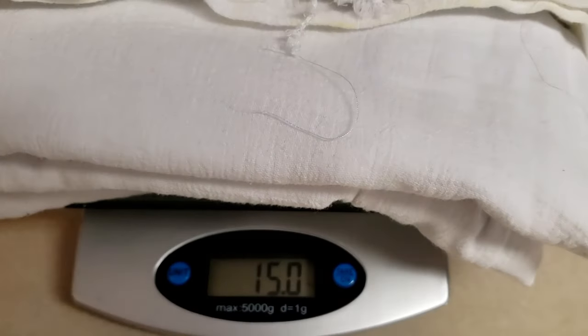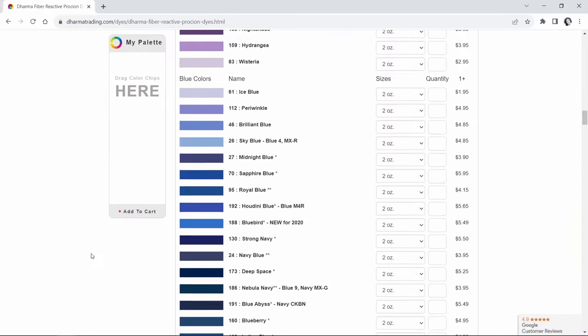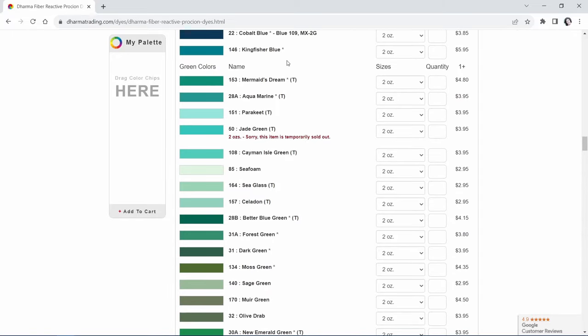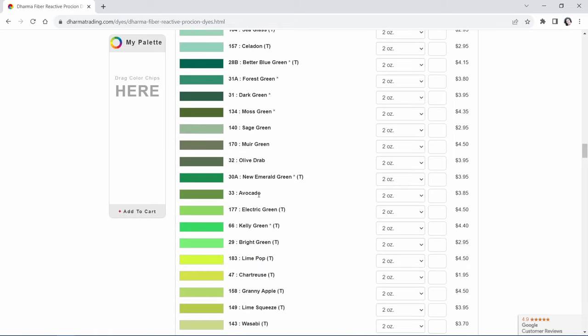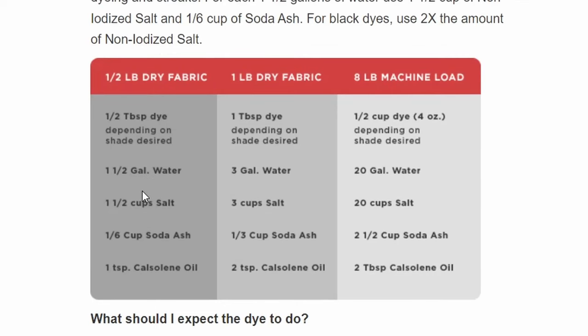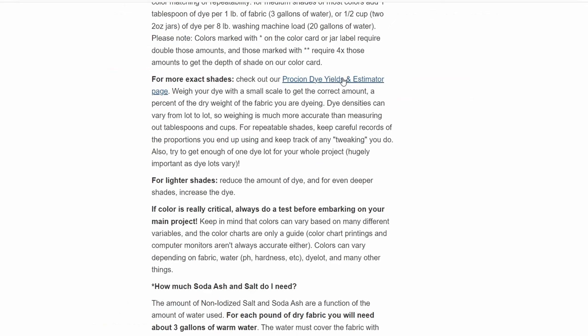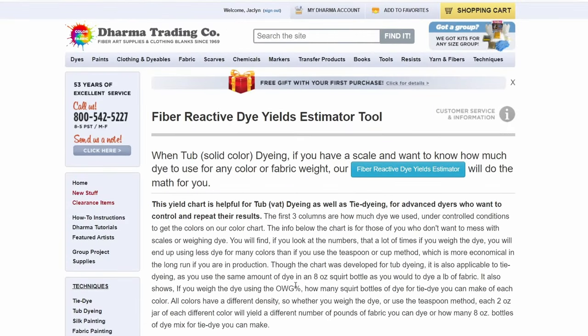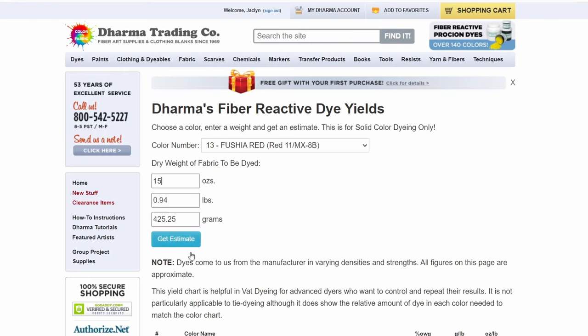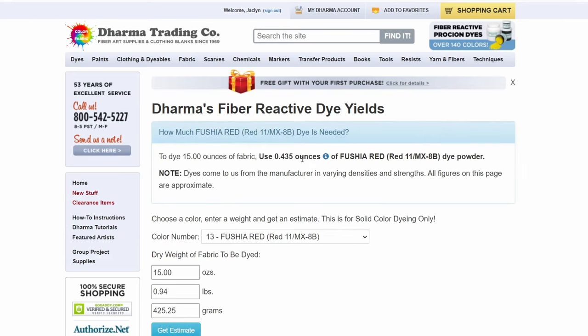We're at 15 ounces, which is just slightly under a pound. You can adjust your color depending on how much dye you use. DT's green dyes in particular tend to run very blue, so it would be smart to buy some lemon yellow — the primary — for over-dyeing if you're wanting green. DT has a general estimation of how much soda ash, water, and dye to use if you don't need an exact color. But if you'd like a very precise measurement, they also have a dye estimator where you pick the color you're using, add in the weight of your dry fabric, and it'll give you a precise weight of dye to use. Links to all of this in the description, as well as their excellent dyeing tutorials.